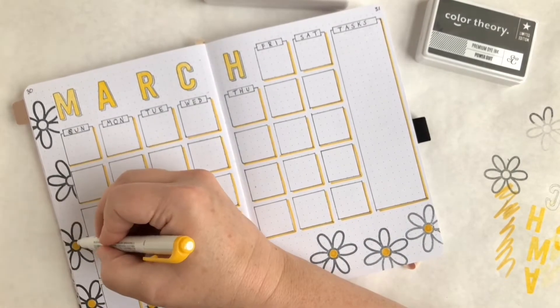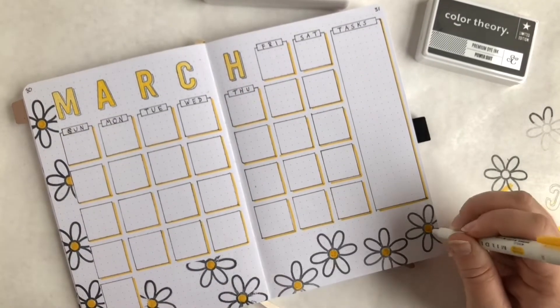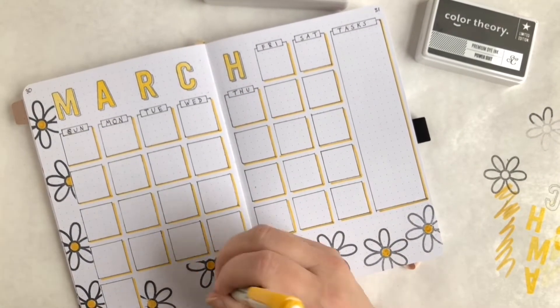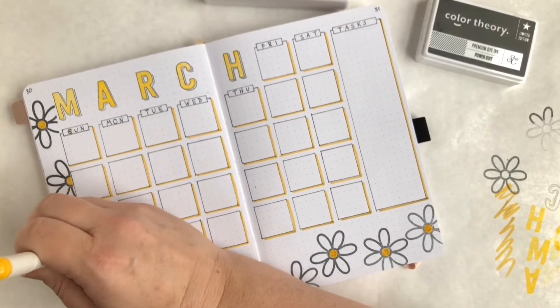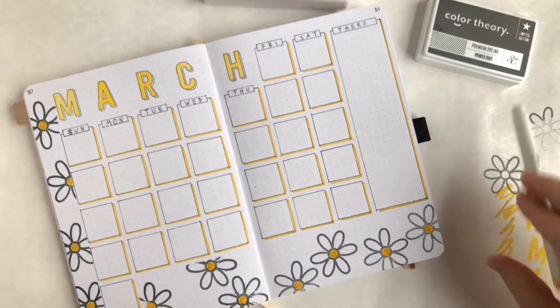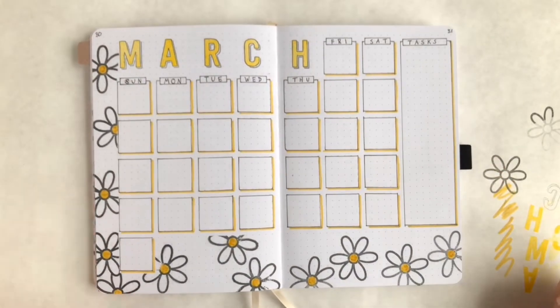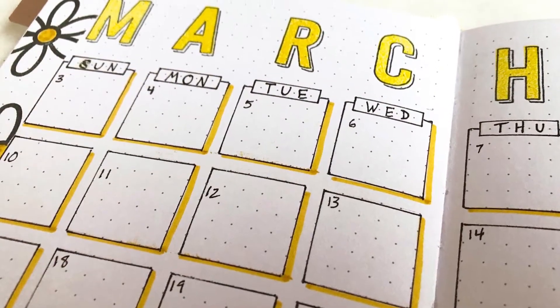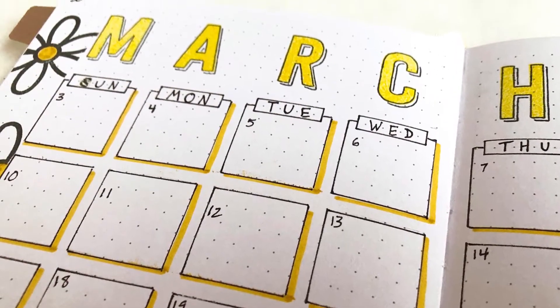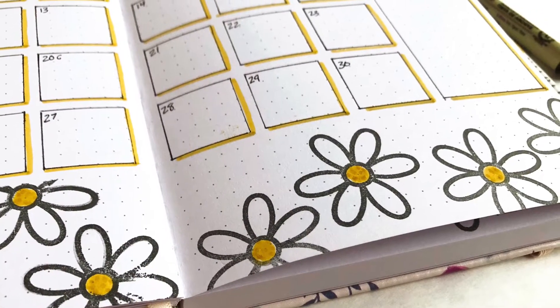The journal I'm using is an Archer and Olive journal. I learned about these about a month ago. What makes these different is they're set up with a dot grid for bullet journaling, but also the paper is really heavy so you can use almost any kind of ink, marker, or even paint on it and it doesn't bleed through. That's exciting because I've been wanting to do more artistic stuff in this book.